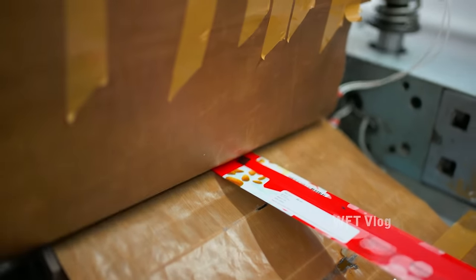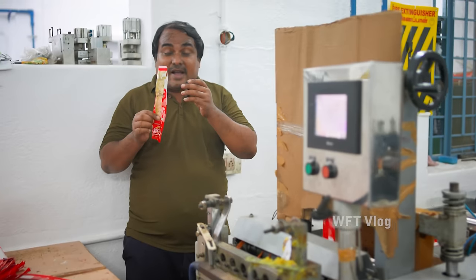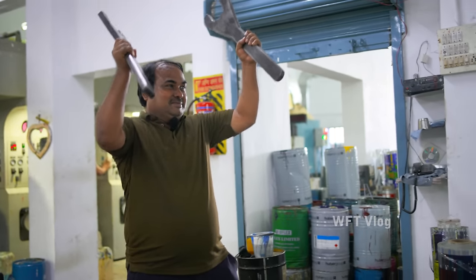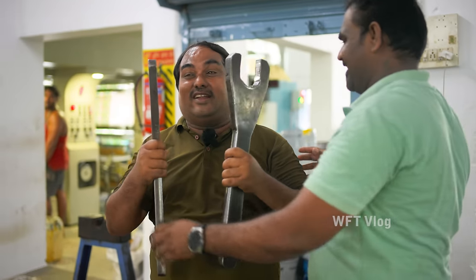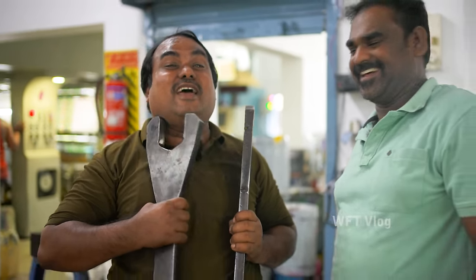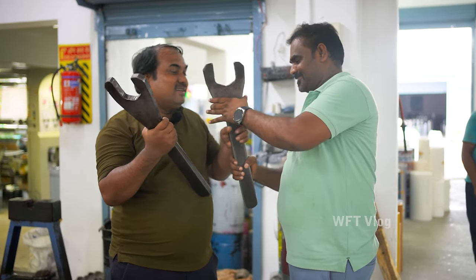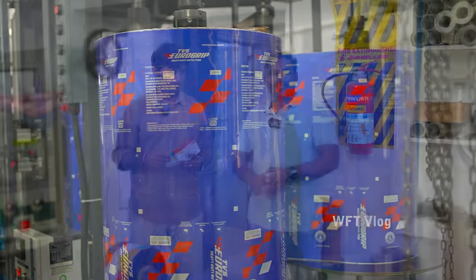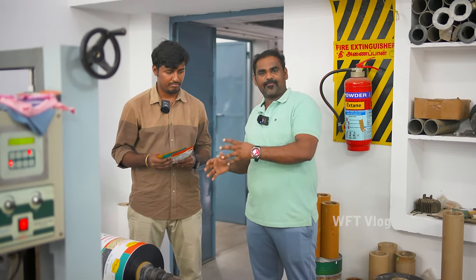We will seal it. We will pack the gulpi. Look at the size. We will pack the sleeve. We got a standing pouch section.